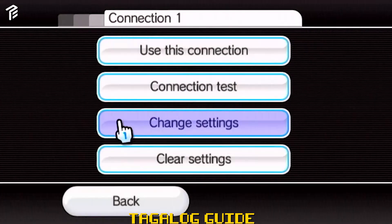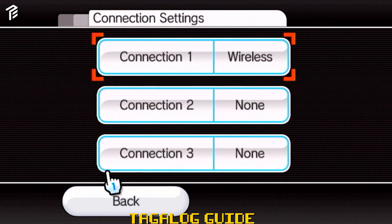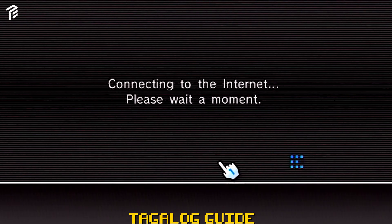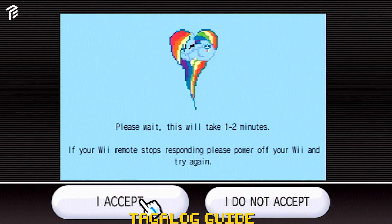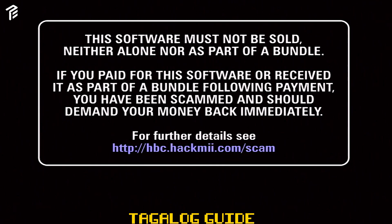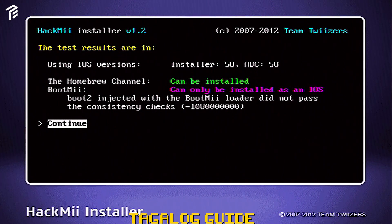I-click mo lang yung no. After nyan, balik tayo sa simula. Click natin yung User Agreement. After mag-click mo yung User Agreement, next mo lang. Magkakonek siya sa internet. After mag-connect sa internet, meron lalabas na pop-up message — ito yung mag-start na yung exploit. I-accept mo lang siya. After maging successful yung exploit, ito yung lalabas. Press mo lang yung 1. Didiretso ito sa HackMii Installer.